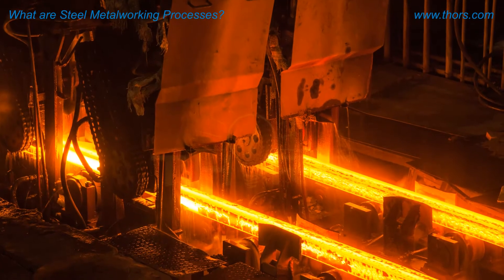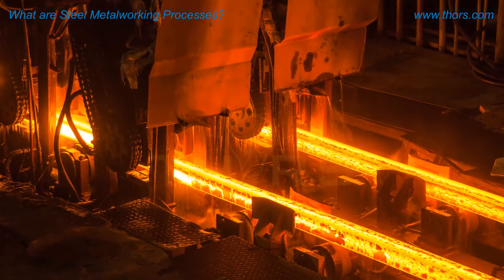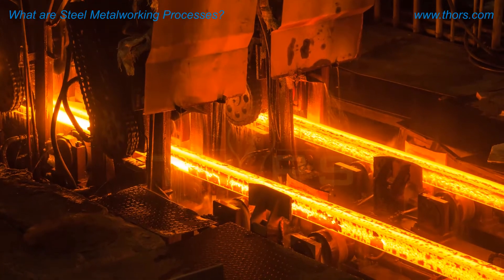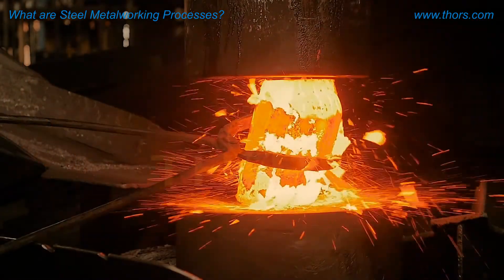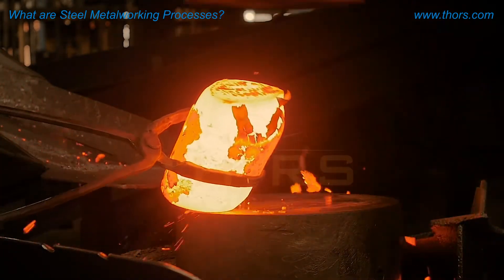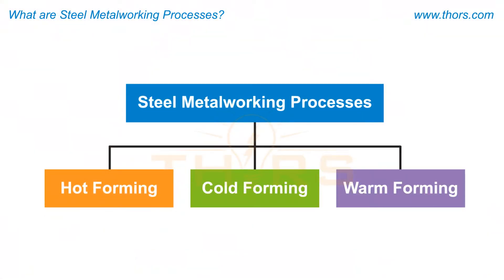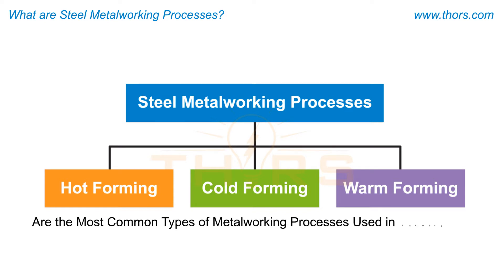Steel metalworking processes are imperative in forming the casted steel ingots or billets into various shapes and components. Metalworking is the shaping of the steel into desired products with increased strength and toughness. Hot forming, cold forming, and warm forming are the most common types of metalworking processes used in forming steel.